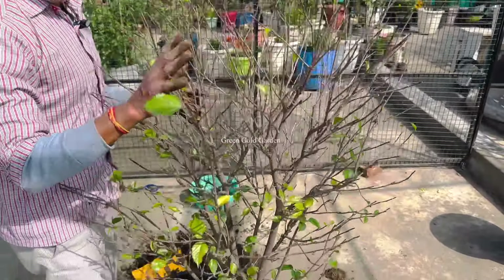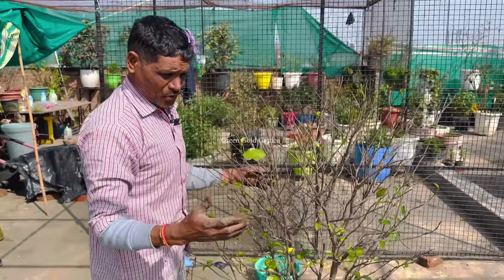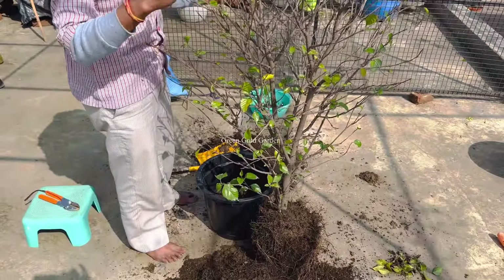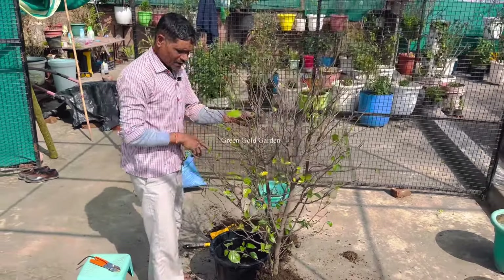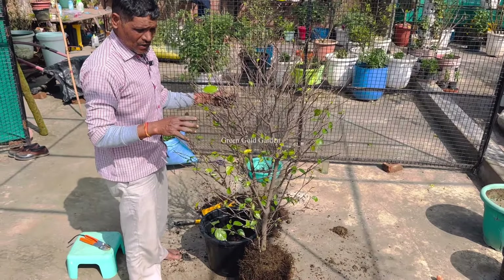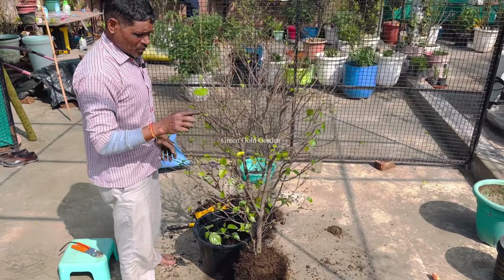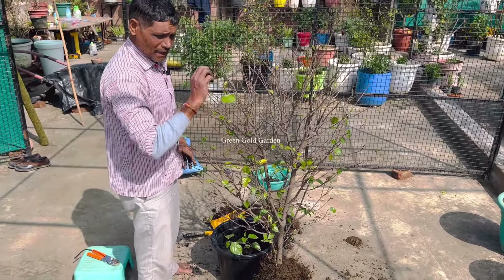If you have any seed in the soil, like the seed, I will show you how to cut the seed this year. If you are growing with the seed, then you will cut the seed for the seed. Thank you for your seed. If you add seed in soil, you will be able to cut the seed in the soil.